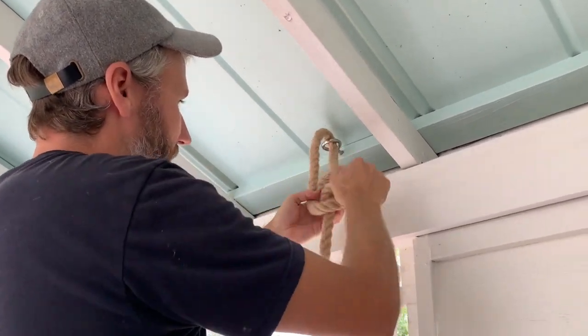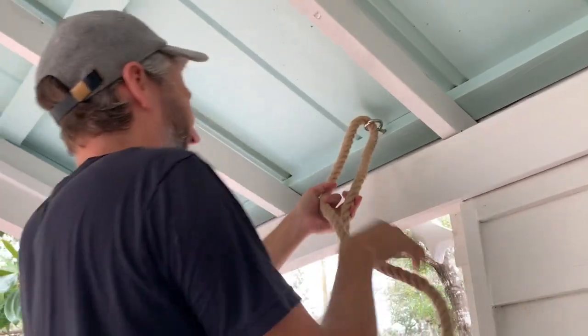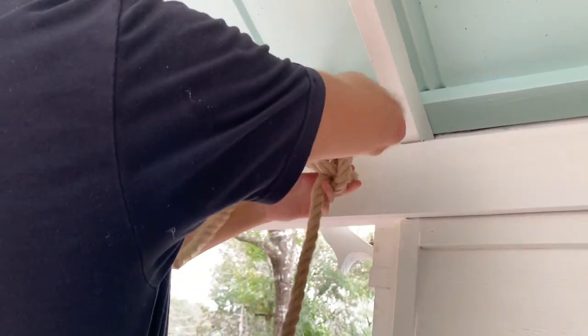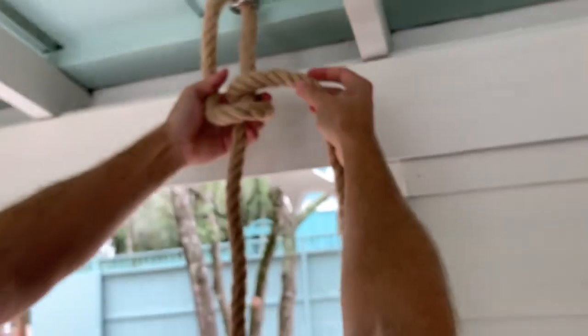I didn't give myself enough loose rope — we're starting again. Okay: pretzel, pull it down, go under the knot I've started but then come back through it. Wait, your arm is sort of blocking that step.